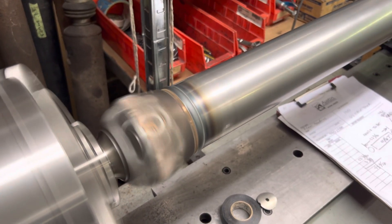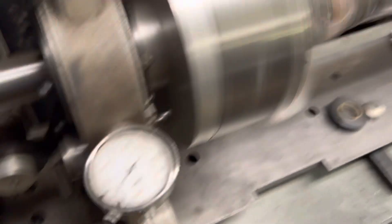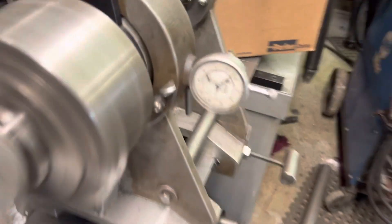I'm going to crank her up. That's about 2800 RPM. Zero at the transmission — dead flat zero. Zero at the rear axle.